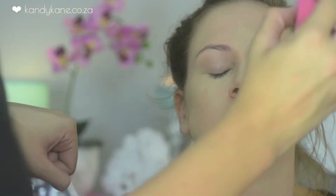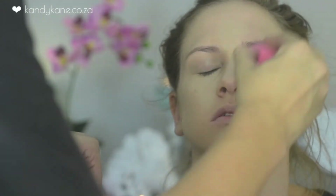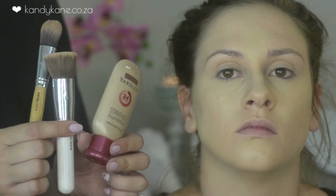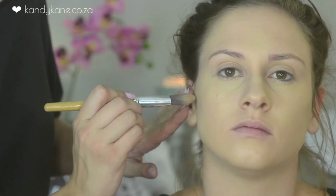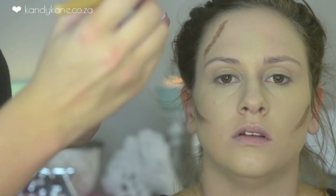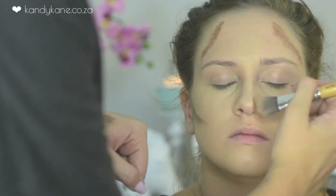For contouring I'm using Yardley's darker — I think this is Mocha Foundation — and with my candy cane Foundation brush I'm basically just drawing on where I want her contours to be. Afterwards I'll be buffing it out with my flat top kabuki brush.